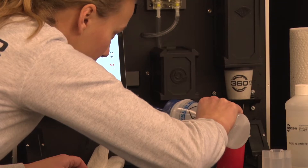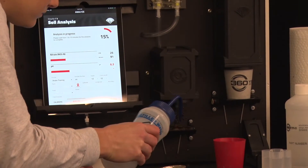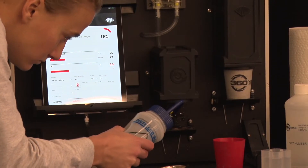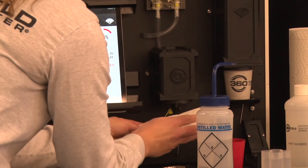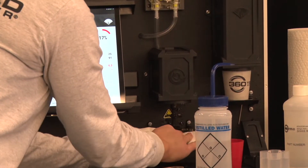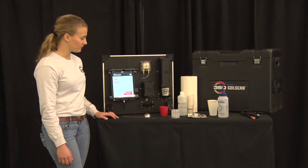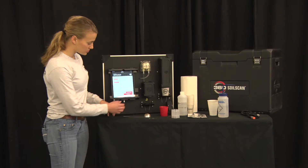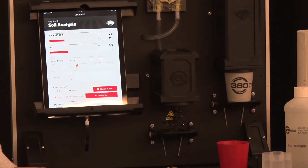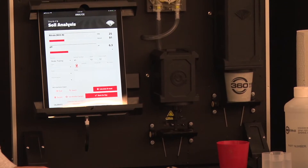While it is reading the slurry, if you're going to do another sample you'll want to clean your mixing rod. It is important to clean the mixing rod and the sensors between every sample — use distilled water when cleaning. When the soil scan has completed its analysis you'll see parts per million and your pH levels. For this soil I was testing: 25 parts per million and a pH of 6.3.